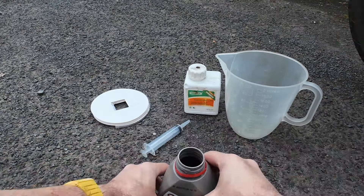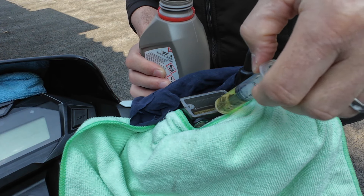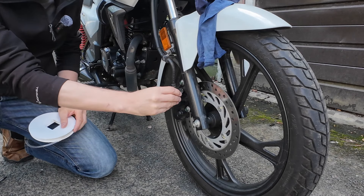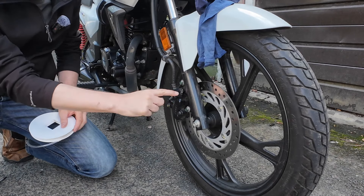Throughout the process we want to make sure the reservoir stays topped up — we do not want to suck air down into the pipe. The front brake bleeds through this valve here, so we'll open up the dust cover and then attach our hose.